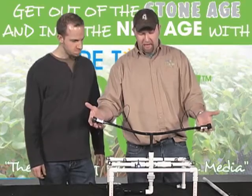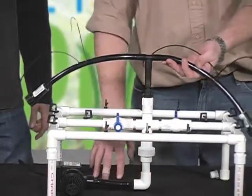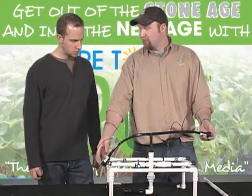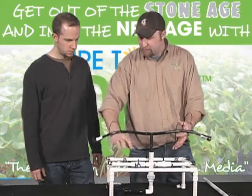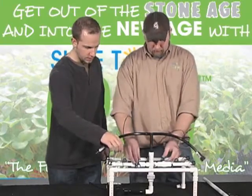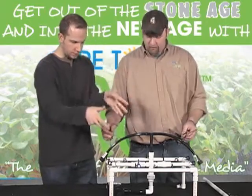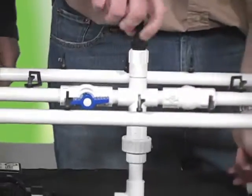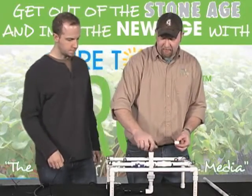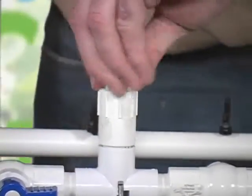What you have here is a system that operates as an aeroponic system, as a top drip, and the moment you put an air stone in the bottom, it operates like a DWC. So it's a three-way hybrid. When plants are young, you feed them through top drip to get their roots established. Once the roots are established, you turn the valves open — the top drip stops, the sprinklers start going. Pull out the half-inch barb, put the plug back in, and now it's an aeroponic system with DWC underneath.